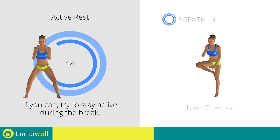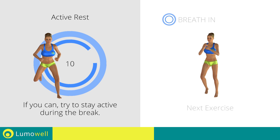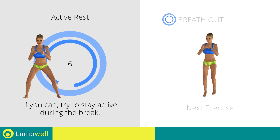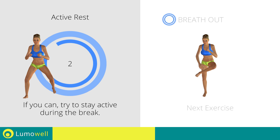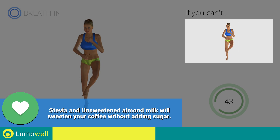Next exercise: Jump Plus Leg Rotation. If you can't, do not jump.